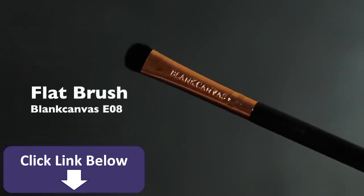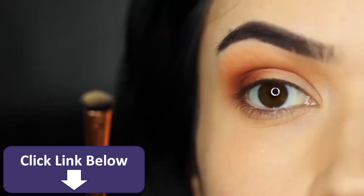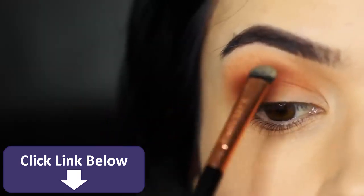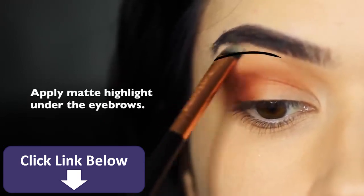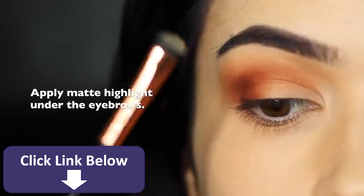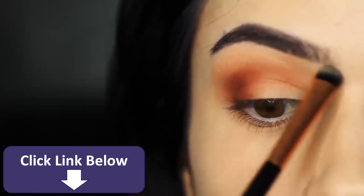Now we're going to take our flat brush and the matte highlighter shade — so it's about one shade lighter than our skin tone — and just tap this underneath the brows. This is typically the brow bone area but really it's just close to the eyebrows. The reason we do this is to keep it nice and clean in that area, and it will actually sharpen up everything else that you've applied.